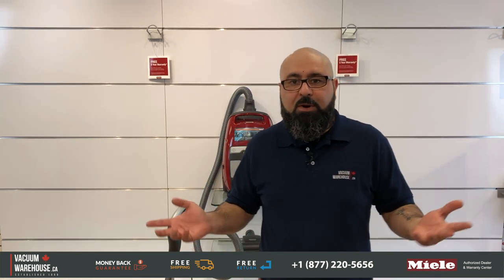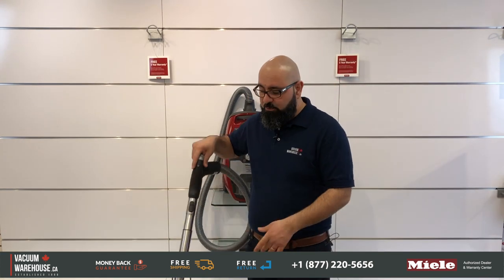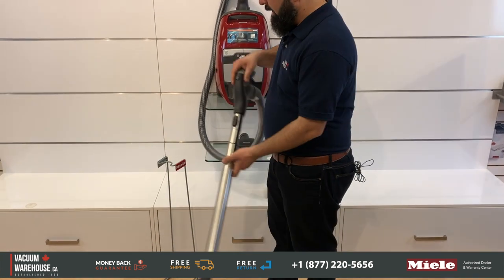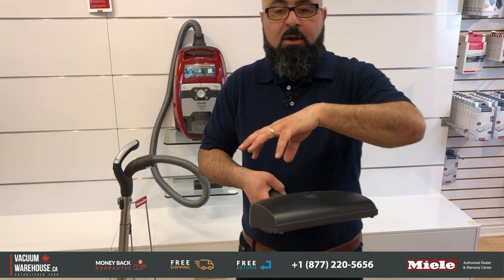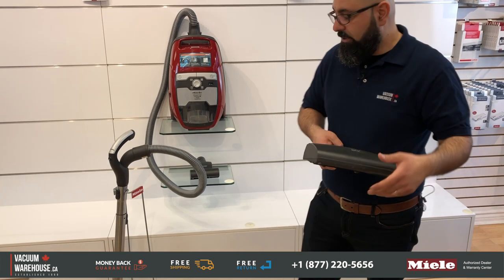Who is it good for? Anyone who's got a lot of pet hair to deal with. Wall-to-wall carpeting, no problem. Area rugs, no problem. Bare floors, no problem. In fact, it comes with Miele's best bare floor tool, which is called the parquet twister. It also comes with an electric power head — this is the only bagless model that comes with an electric power head, which is a carpet tool with brush rolls driven by a motor inside.